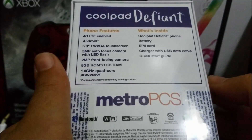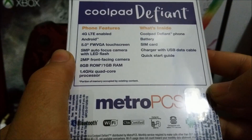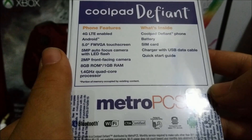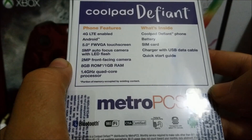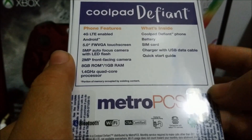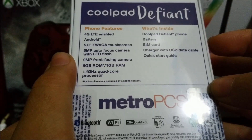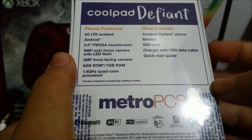At the back we have the phone features. It says Coolpad Define: 4G LTE enabled, Android 5.0, FWVGA touchscreen, a 5-megapixel autofocus camera with LED flash, a 2-megapixel front-facing camera, 8GB ROM and 1GB RAM, a 1.4 gigahertz quad-core processor. What's inside the box: Coolpad Define, the battery, SIM card, charger with USB data cable, and a quick start guide.